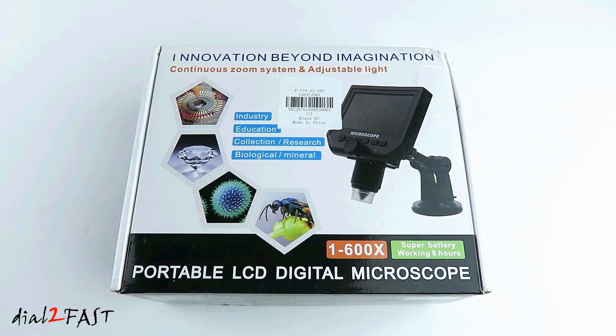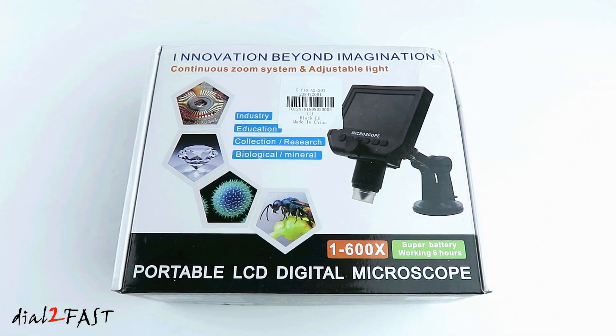This unit has 600 times magnification, the image has a 1080p high definition resolution, and it's displayed on a 4.3 inch color LCD display. There's also a built-in 2500 milliamp hour lithium polymer battery which can operate for more than six hours.